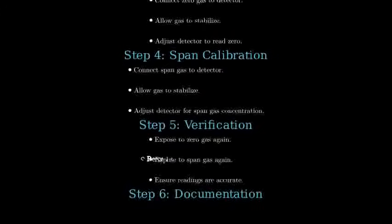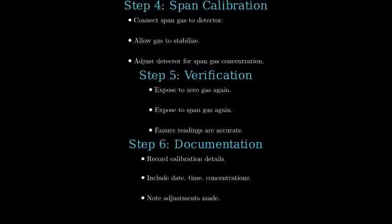Record the calibration results, including date, time, gas concentrations, and any adjustments made.